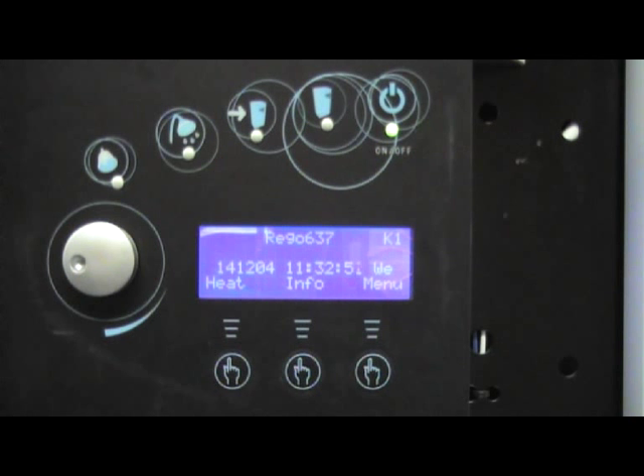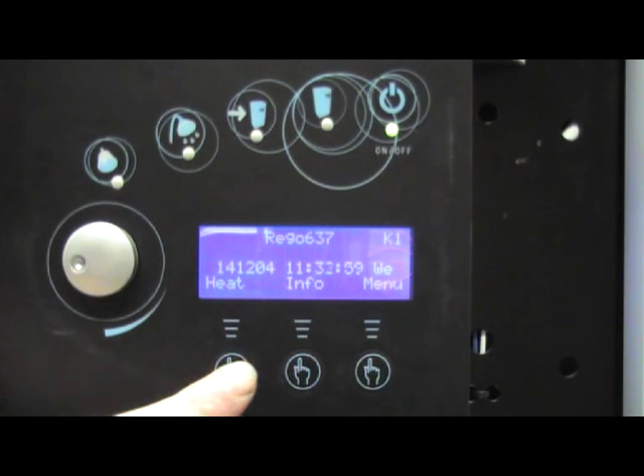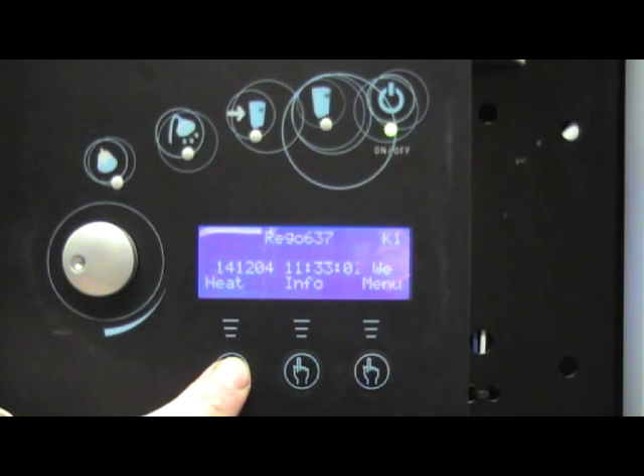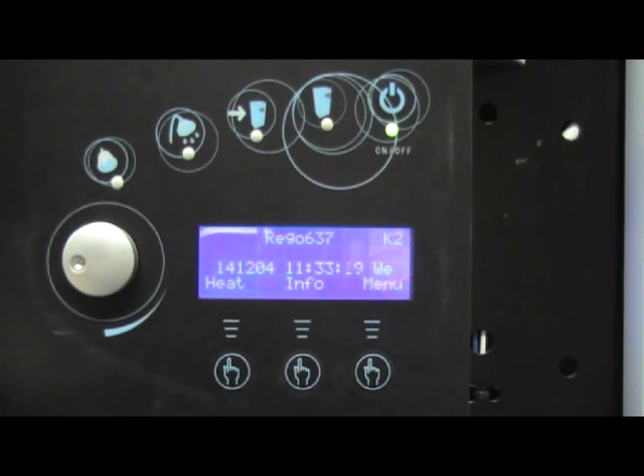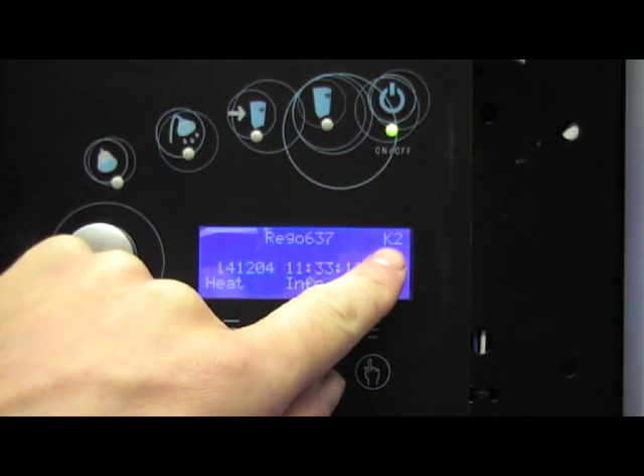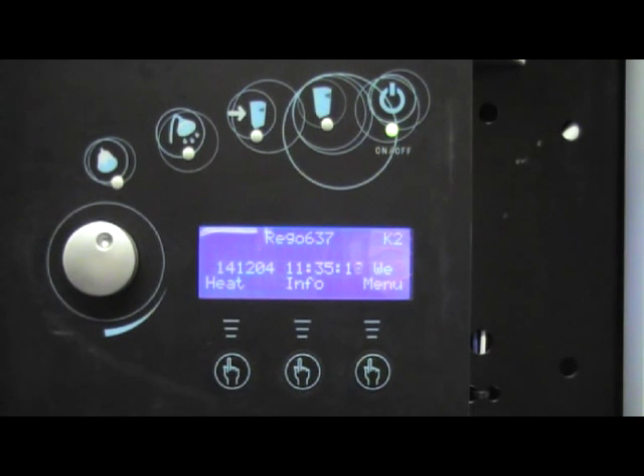To adjust the hot water setting on an IVT Greenline or Worcester Bosch Greenstore type ground source heat pump, we simply want to hold the heat button for 3 seconds. That allows us access to the customer 2 menu, indicated by K2 in the corner of the screen.